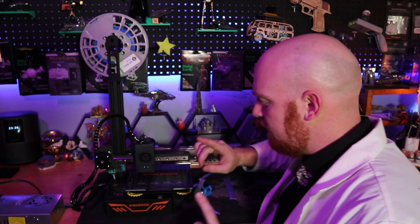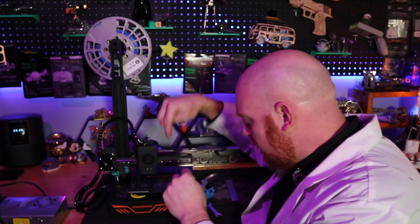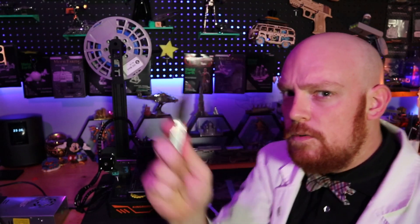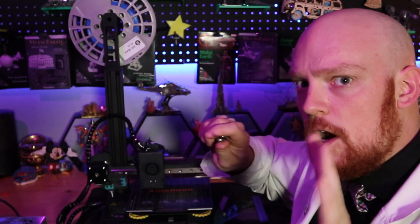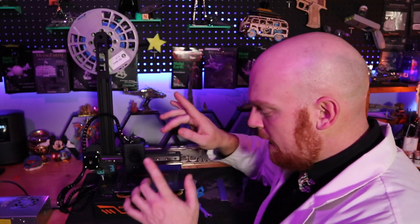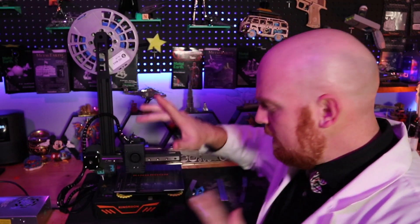The important thing about this is we need to make sure that when we hear that click, our needle is not digging into the bed. This is super important — really important. Make sure that when you hear the click, the needle is not there. The way that we do this is with this little feeler gauge. This feeler gauge goes between the needle and the bed, and if you can put it between there, you're 100%. By adjusting that screw, we can raise the nozzle up and down on our build plate.